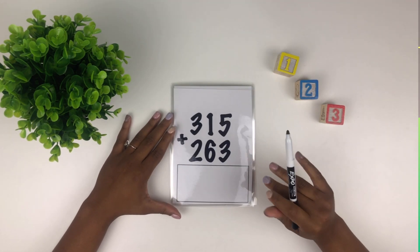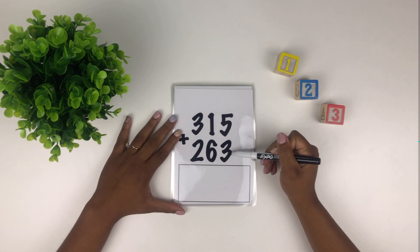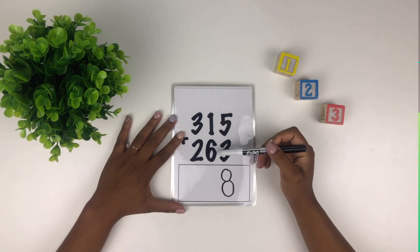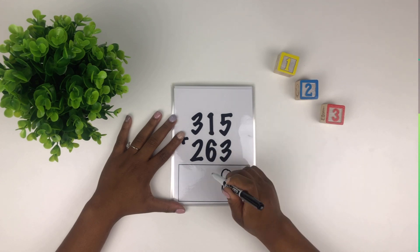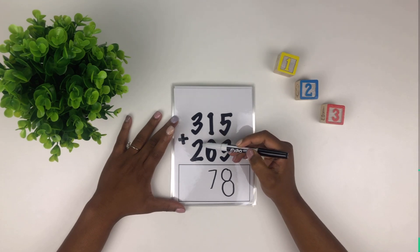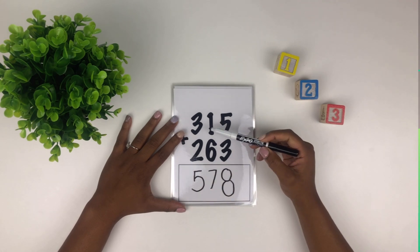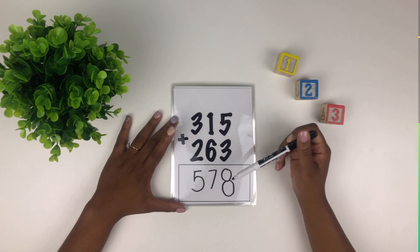Our next question. We start in the first column — five plus three, what's five plus three? Eight — well done. How about six plus one? Seven. And now we add our last column — three plus two? Five — good job. So 315 plus 263 equals 578.